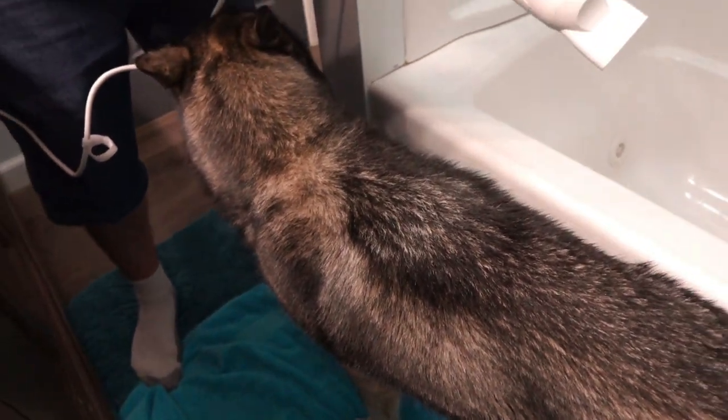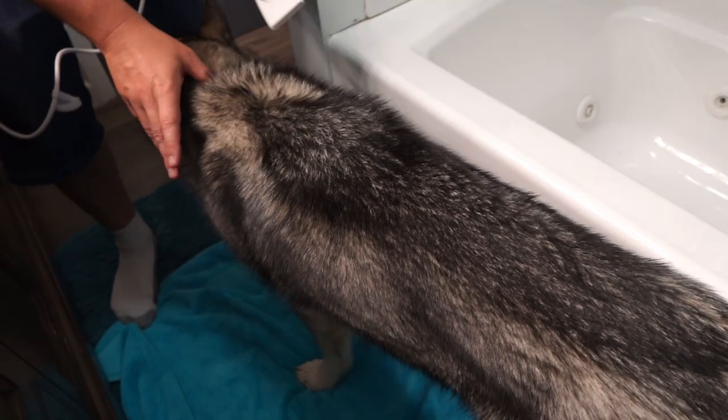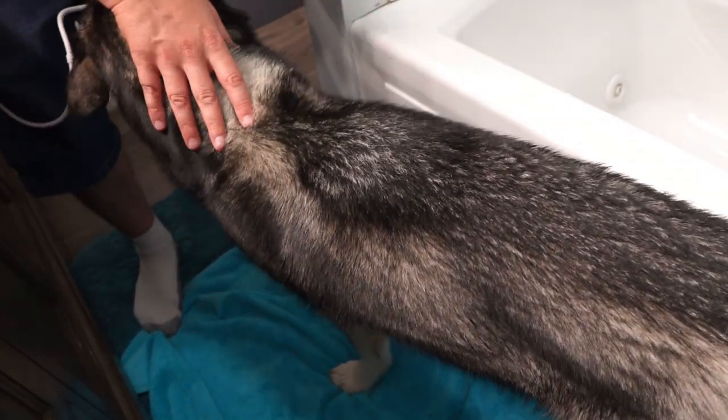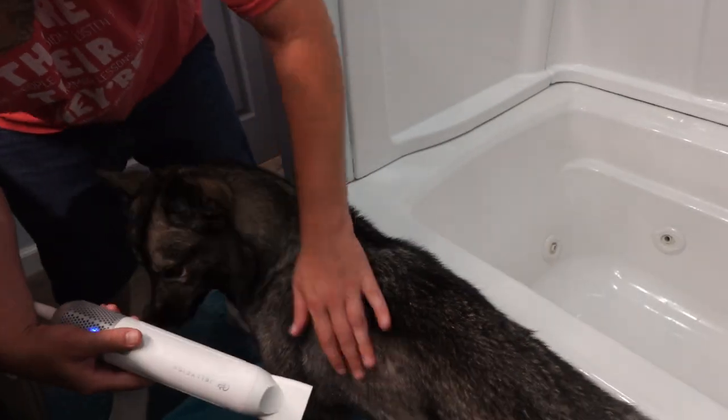Now remember, if your dogs have never experienced one of these before, start off slow with lots of treats and lots of praise. Be patient with your dogs, and over time they will learn that this machine is pretty cool. If you're looking for a great portable pet hairdryer, we recommend this.